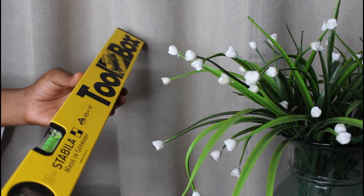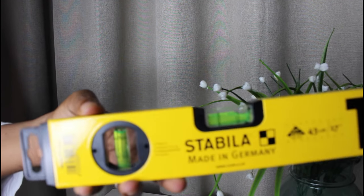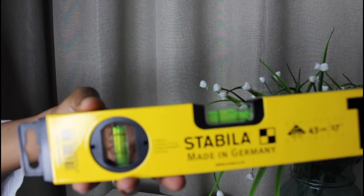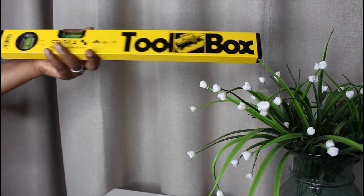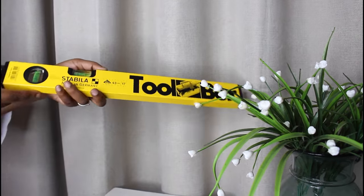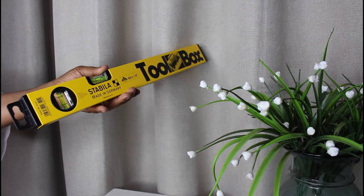The second item you need in your toolbox is a spirit level. A spirit level consists of a small glass tube containing alcohol or similar liquid and an air bubble. The air bubble is what guides you to check if your DIY project is straight. This is essential whether you're building a piece of furniture or wanting to hang up a photo frame on your wall.